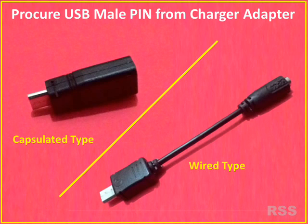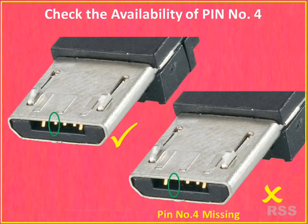About the micro USB male pin — you can procure it from mobile charger adapters which cost around only 10 rupees. Check the charger adapter carefully; it should have all 5 pins, particularly pin number 4, because some charger pins available in the market will not have pin number 4. Pin numbers 4 and 5 are essential to make the USB Jig.